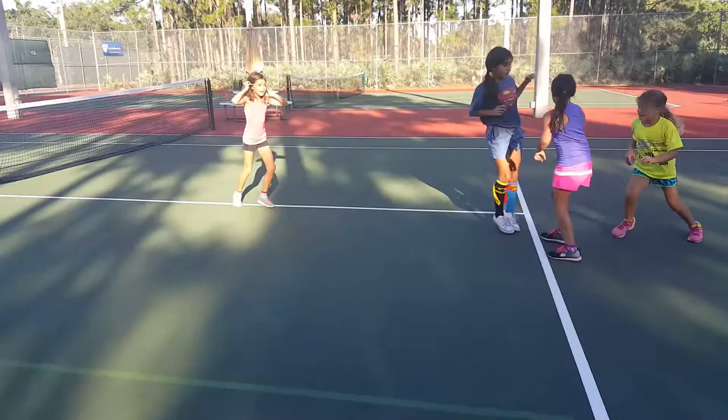Let's go. Come on. Everyone follow her. Follow her. Quick, Lila. Come on. Very good. That makes our start of the day really fun and we're all warmed up, ready to play some tennis.